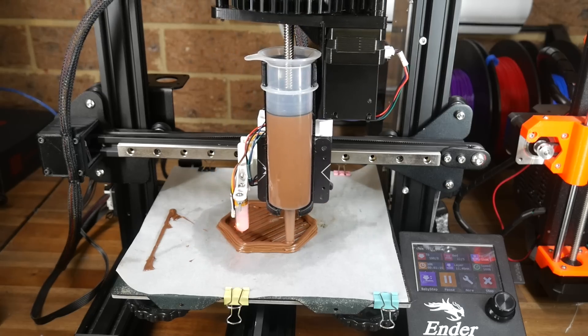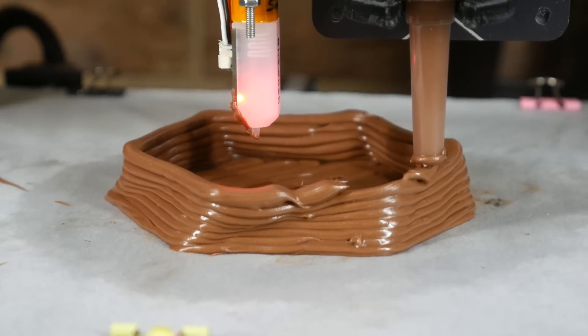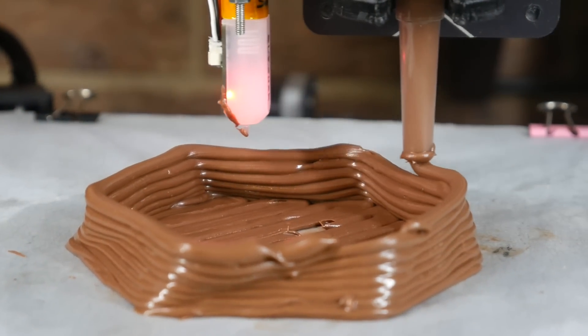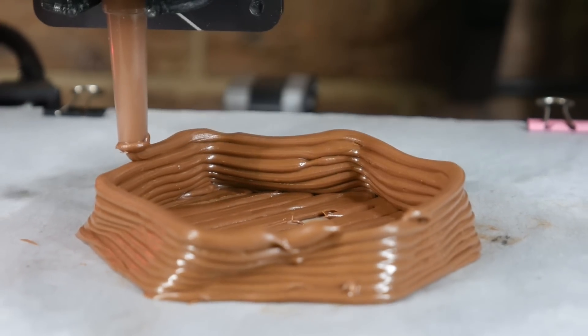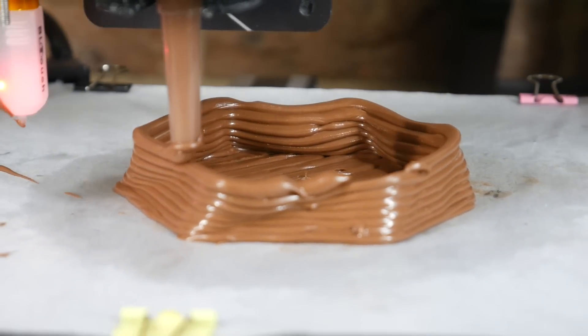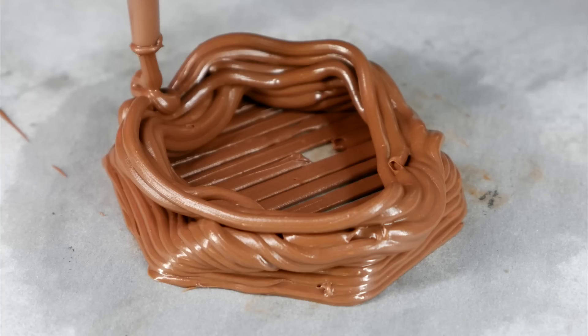Who would have thought that it was viable to 3D print with something like Nutella? Perhaps inevitably, given the structural integrity — or lack thereof — of Nutella, as the tower grew it started to droop, and eventually the print had to be stopped because it was starting to fail. So much promise at the beginning, but after some time to droop, it didn't look so hot. And I ate the Nutella too.